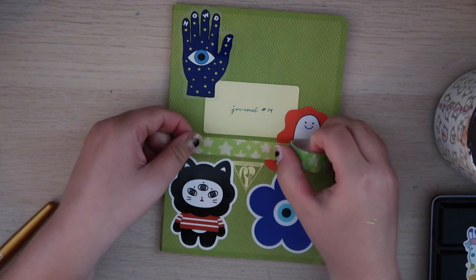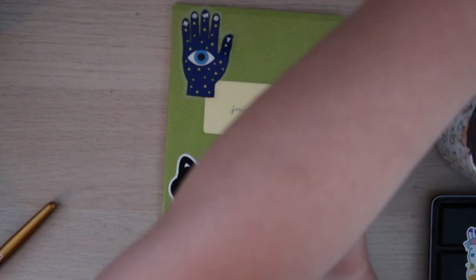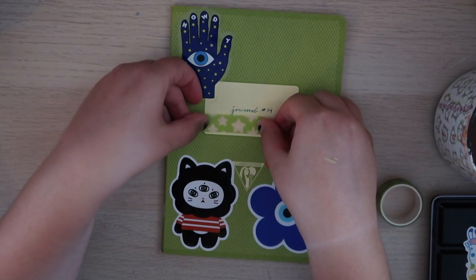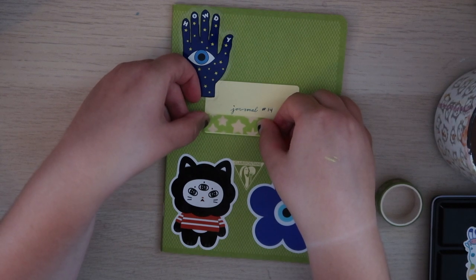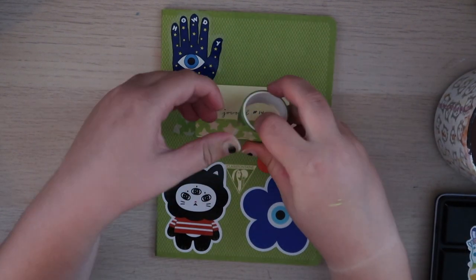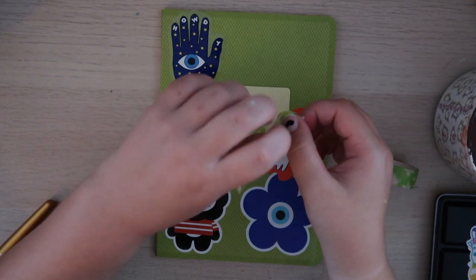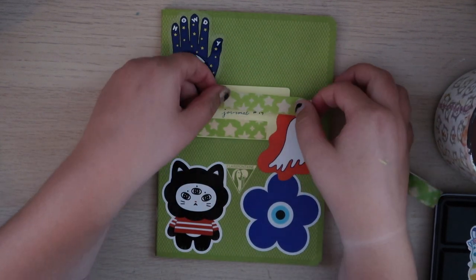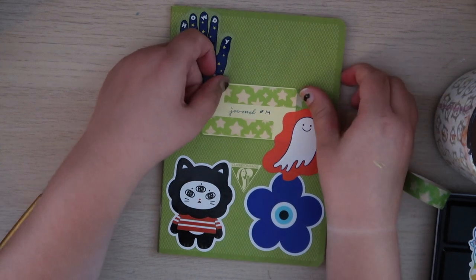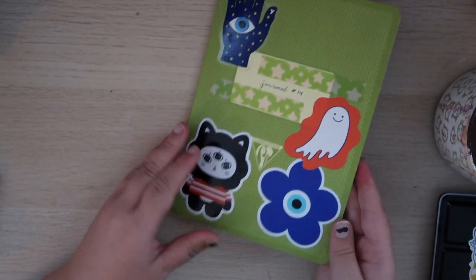Now I'm going to test with the washi tape — I think that will be cute. And that's with the washi tape. I think the washi tape added a lot; I think it looks nice. So that's the cover.